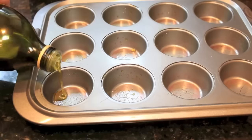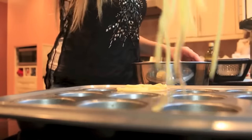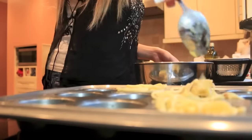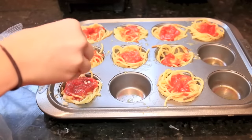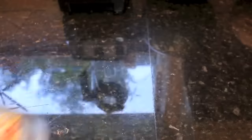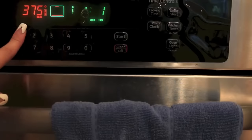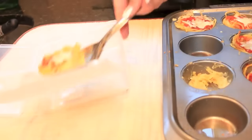Now take a cupcake container and grease it so nothing gets stuck, and just put the spaghetti inside of it, kind of like a cupcake — it's way better than it sounds. Then put whatever toppings you want. I just like sauce and cheese, so I went with that. Put it in the oven for about 15 minutes, and when it's done, take it out, let it sit for five minutes, and then put it in your lunchbox.